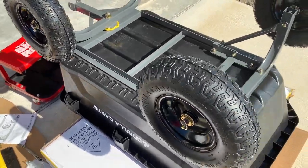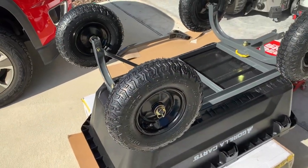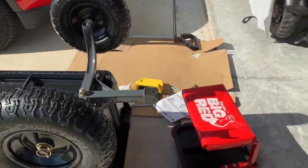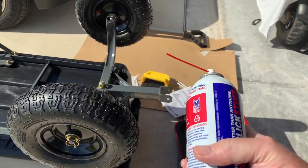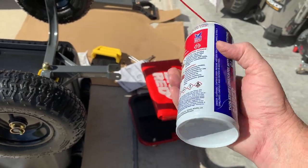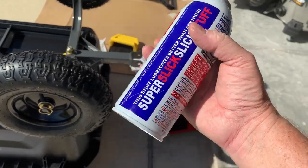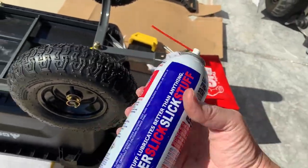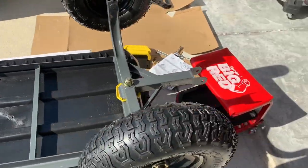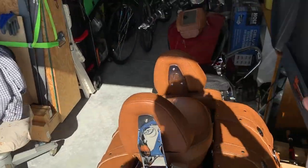I thought it might need some lubrication on the axles — some axle grease or something — but the instructions don't say or show anything about doing that. Being a little bit anal, I went ahead and took some of this Super Slick. It's good stuff — no wax, no gum, no silicones. It doesn't attract dirt, which is probably why you're not supposed to put axle grease on there — it'd probably just get gummed up. So I put a little squirt of this on the axles, and a little bit right here in the pivot points and right here where it turns. Made it nice and smooth.